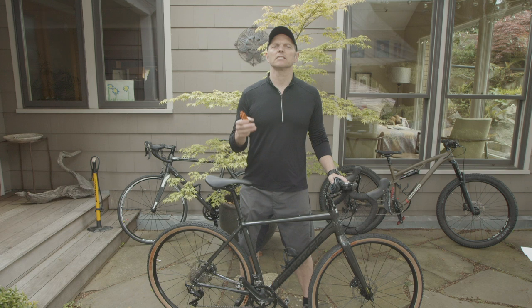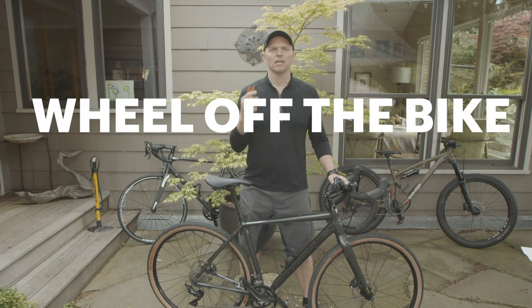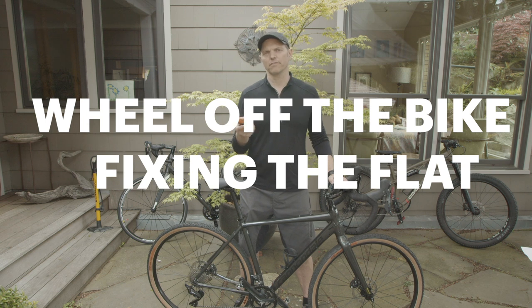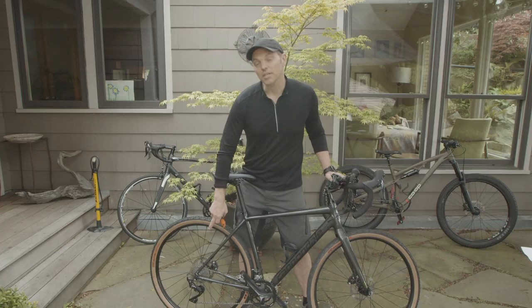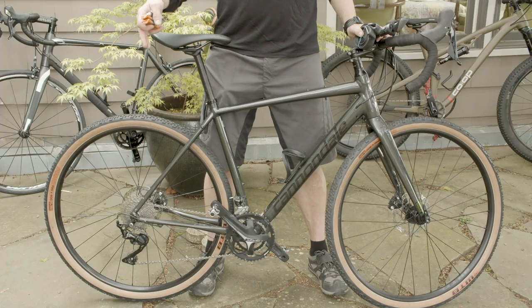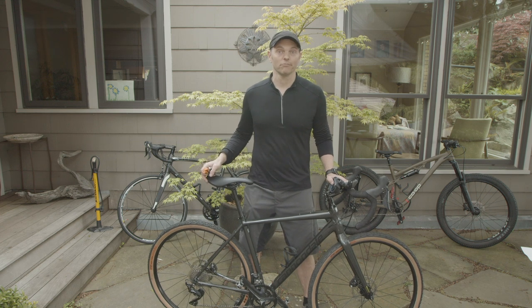Fixing a flat basically involves three different steps: getting the wheel off your bike, fixing the flat or changing your tire if that's what you're up to, and then putting that wheel back on your bike. The back wheel with the cassette and the chain definitely makes that more involved than the front wheel, but I'm going to show you how that works so you'll be able to do it yourself.